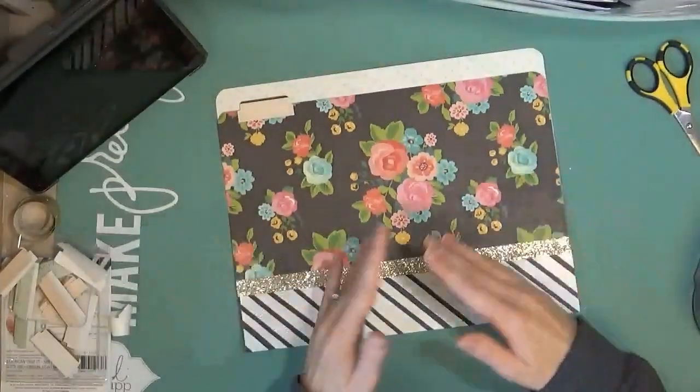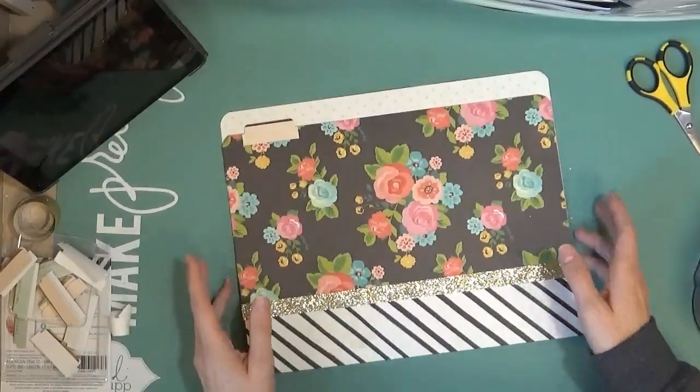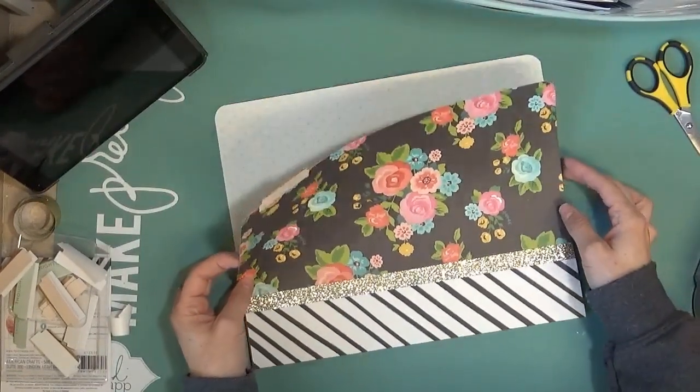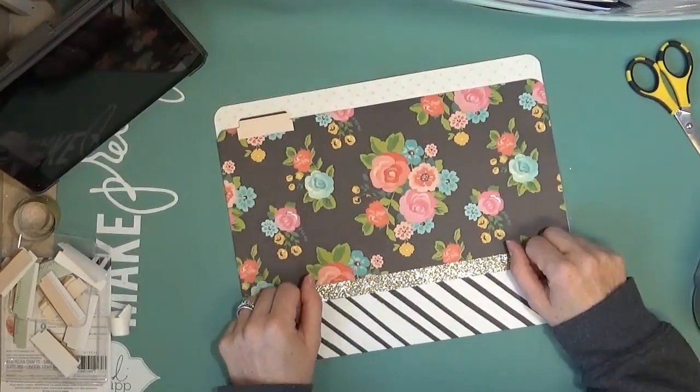Anyway, this is my file folder — kind of how it turned out, pretty simple, but we all like simple, quick projects that we can do. Thanks for watching. Hopefully this gives you an idea of things you can do, and I'll catch you again in some future videos. Bye-bye.